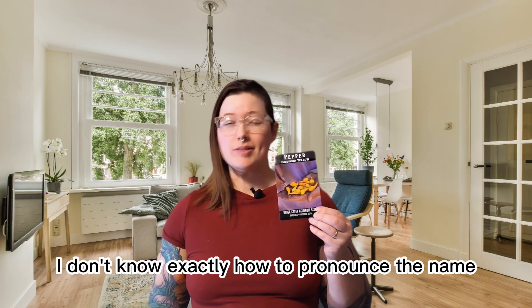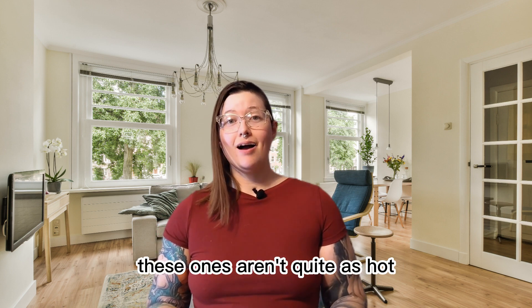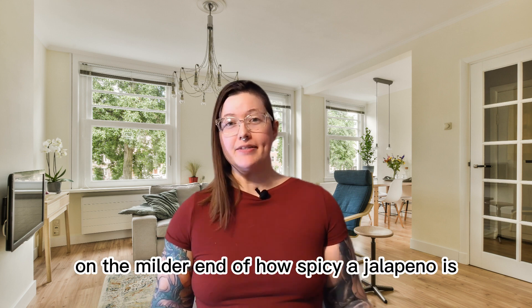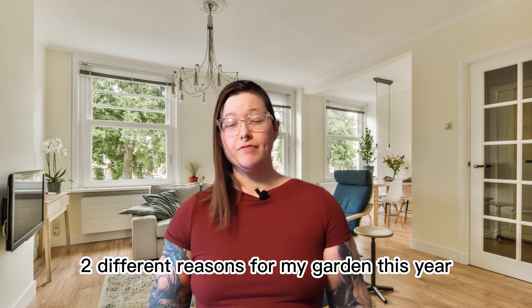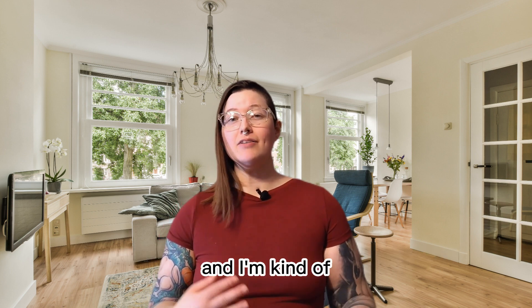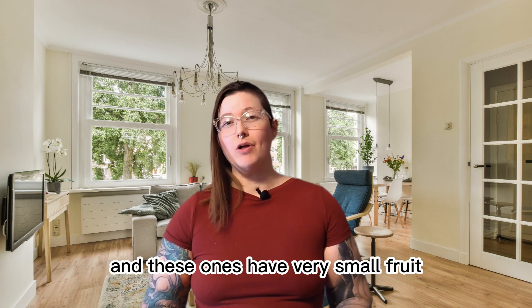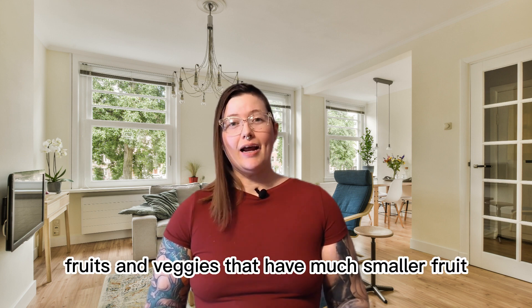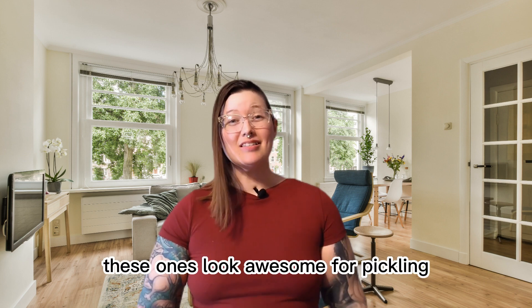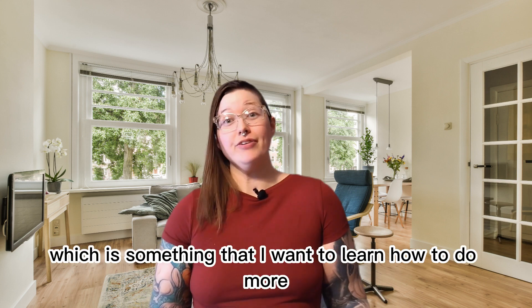This next one — I'm not sure exactly how to pronounce the name but I'm guessing it's something like Biquinho — and these are Brazilian peppers. These ones aren't quite as hot, only about 1,000 to 2,000 SHU, so they're on the milder end of how spicy a jalapeno is. I chose this one for two reasons: first, I just moved to a new house and I'm a little afraid I won't get enough sunlight, and these have very small fruit, and smaller fruit tends to do better with limited sunlight. Secondly, these look awesome for pickling, so I'm hoping to get tons of them and try pickling a lot of them.